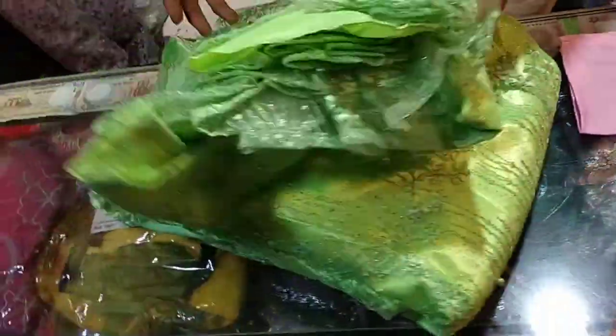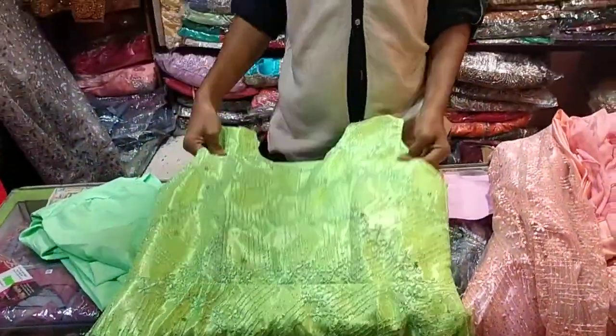I am going to show you this color. As I am looking at this color, this color is very good.